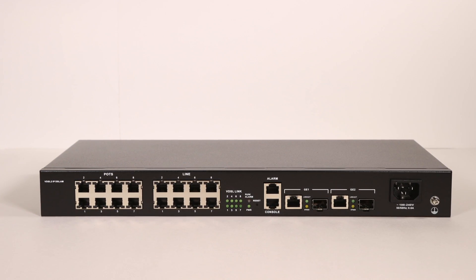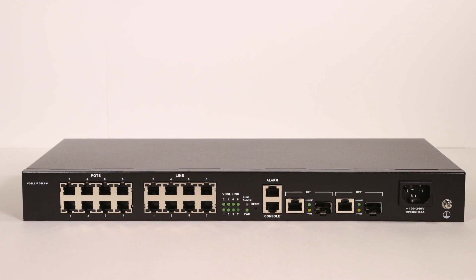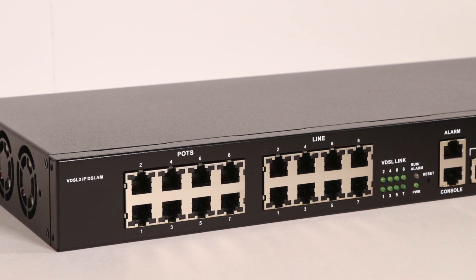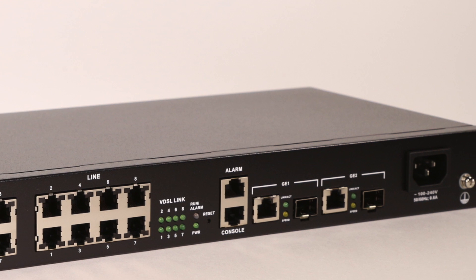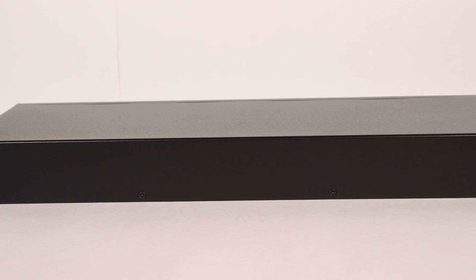The VXM208S is a compact 8-port VDSL2 IPDSLAM with 2 gigabit Ethernet combo interfaces and a built-in POT splitter. The mini IPDSLAM supports VDSL2 30A profile and can achieve up to 100 megabits per second of symmetric data rate over legacy copper wires.